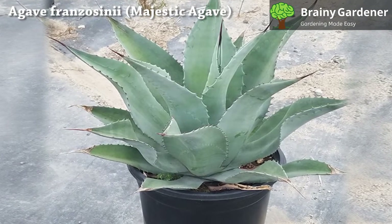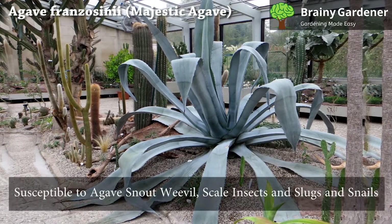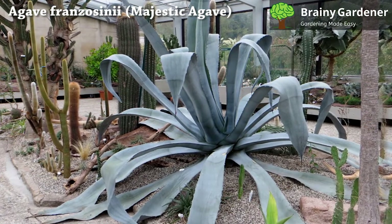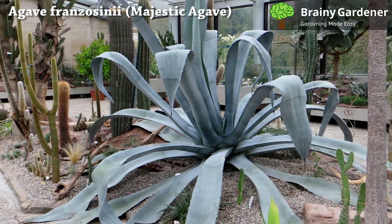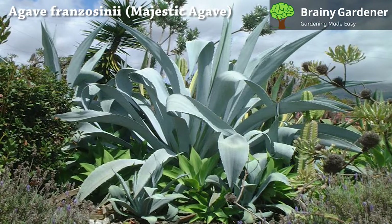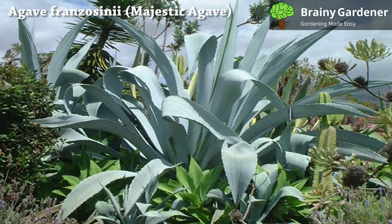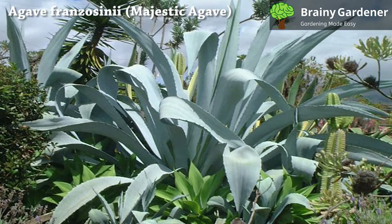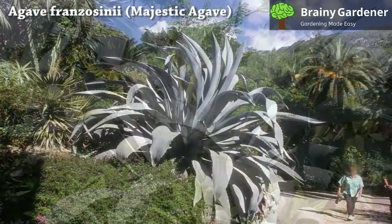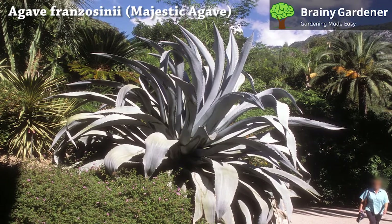Water until it begins to drain from the bottom. Majestic agave is mildly toxic, with sap that can cause skin irritation and inflammation. These plants are susceptible to agave snout weevils, scale insects, slugs, and snails. The agave snout weevil is a common pest of Agave franzosini. The snout weevils lay eggs inside the plant, and when the young hatch, they eat their way out of the leaves and into other nearby plants. Scale insects are small, hard-bodied insects with a round shape. They attach themselves to the leaf surface and suck out the sap, which causes leaves to become discolored and die back. Use neem oil or horticultural oil to treat the affected areas. Slugs and snails feed on the plant's leaves, stems, and roots. Set poison bait or sticky traps around your yard to control these slimy pests.